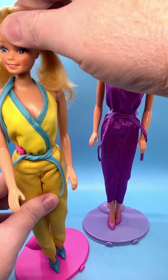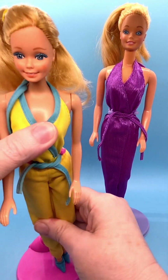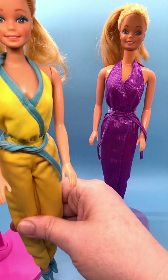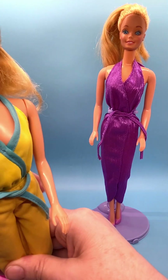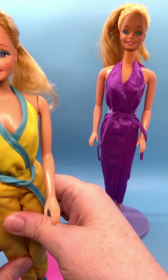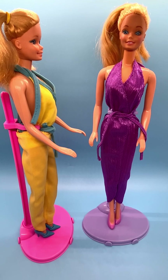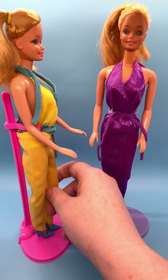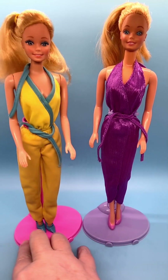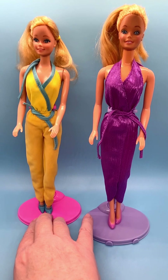These were called My First Barbie because they're easy to dress for younger children — they don't have the bent arm that the Superstar Barbies had, which can be hard to get clothes on and off. The heads move from side to side without much up and down range of motion. She does have a twist and turn Barbie body. The legs are straight and don't bend — the right leg is straight up and down and the left leg has a permanent slight bend. She has high heel feet, though these aren't her original shoes.